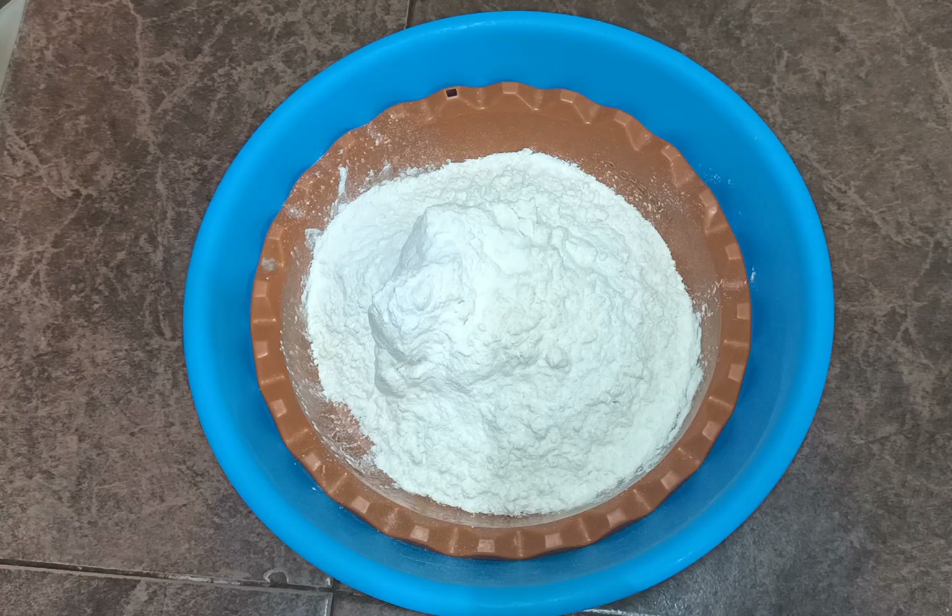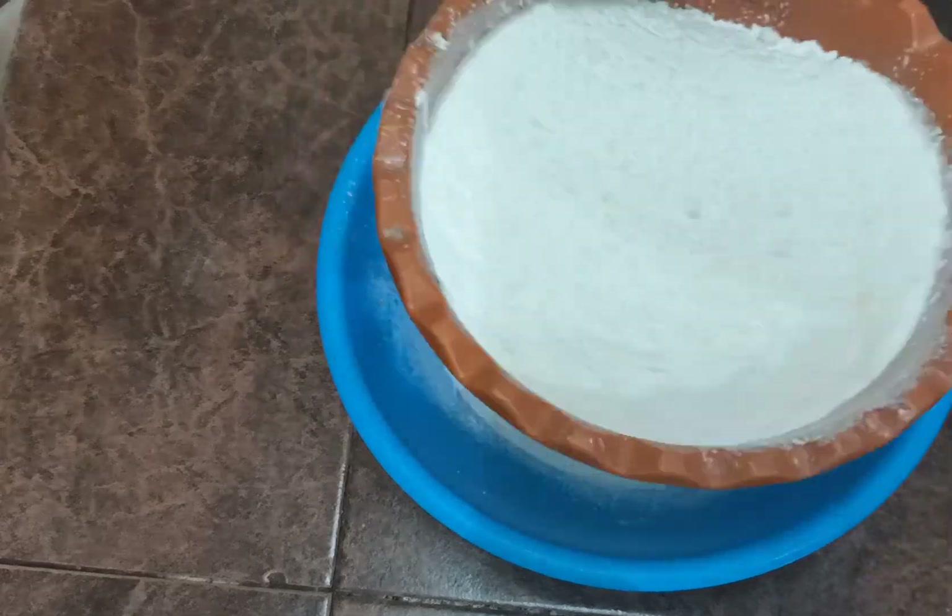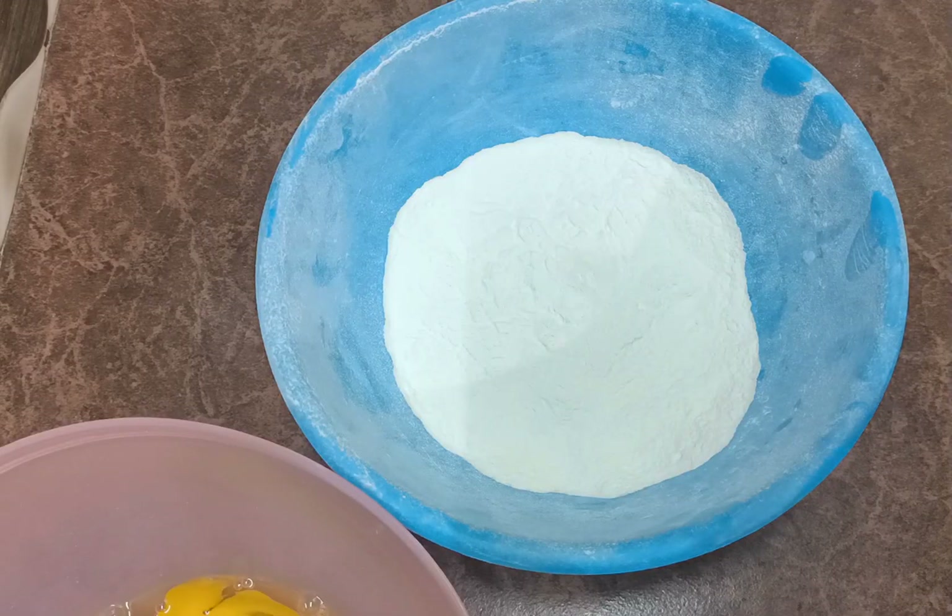Mix twice. After mixing the dry ingredients, I will add 3 herbs and 6 eggs to the batter.